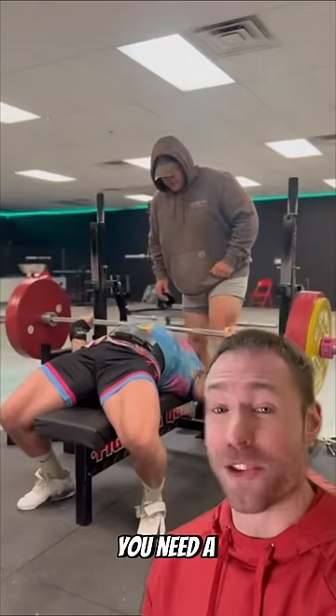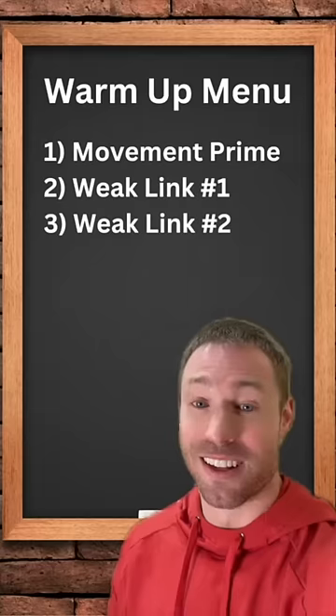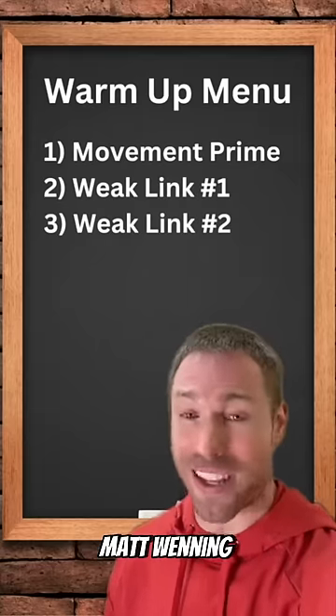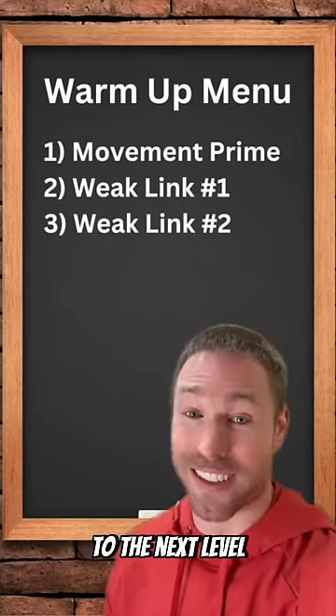Whether you bench a little or a lot, you need a proper warm-up before you lift. Today I'm going to show you a secret warm-up developed by world record setting powerlifter Matt Winning that will instantly take your bench press to the next level.